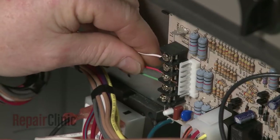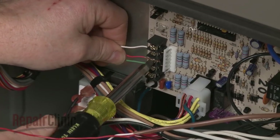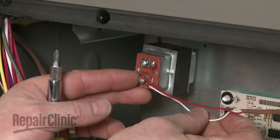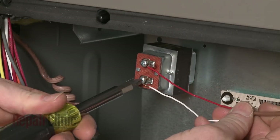Reconnect the thermostat wires and tighten the screws to secure. Reconnect the humidifier wires, if applicable, and tighten the screws.